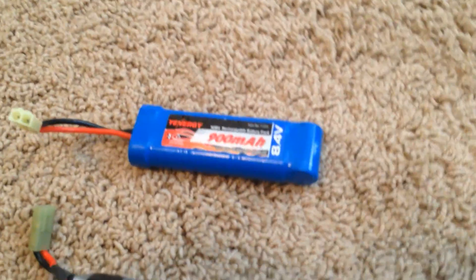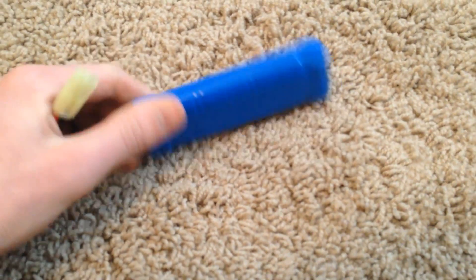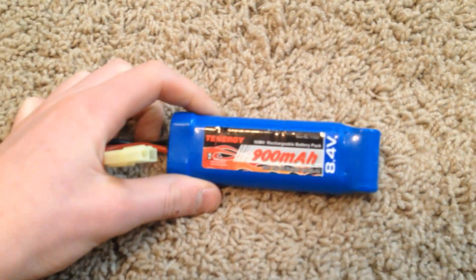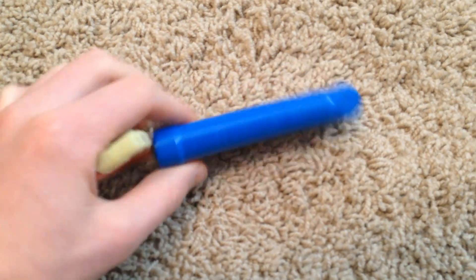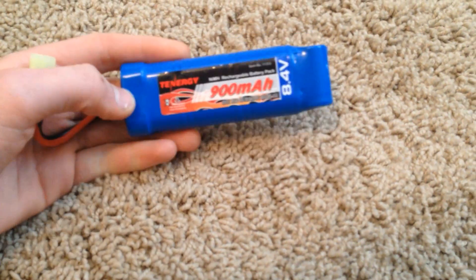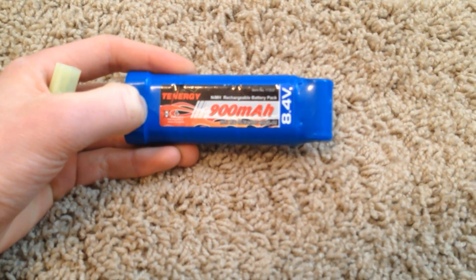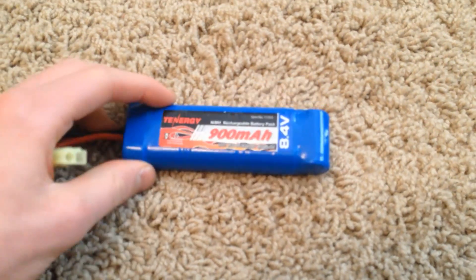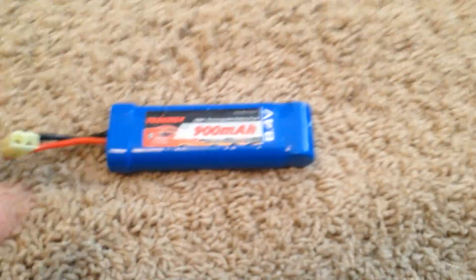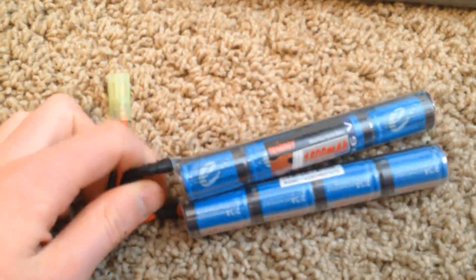Brick-style batteries are common — if you buy an M4 variant they're usually going to be stock in your gun. This one is actually not a very good one; I do not like this at all. It had some firing problems — the spring was actually a lot harder to compress than this little battery can put out, so I upgraded it to a 9.6 volt nunchuck style.